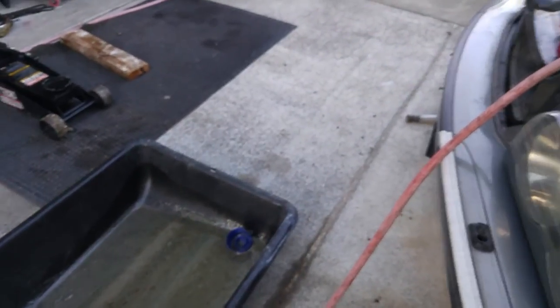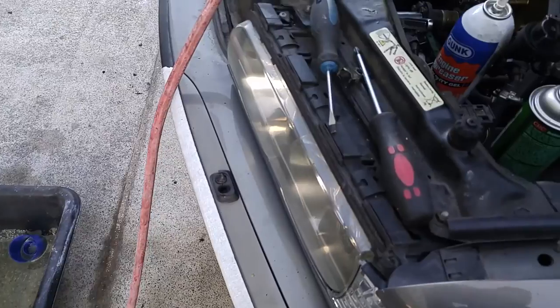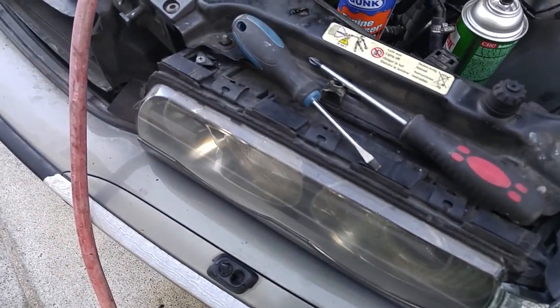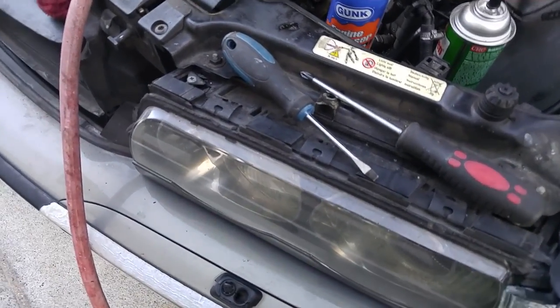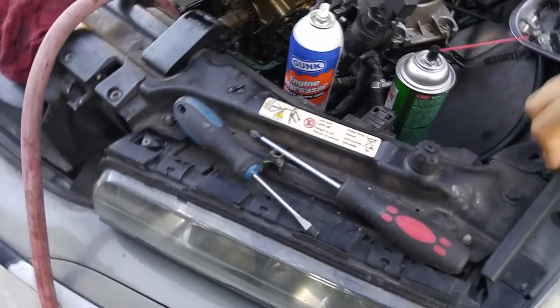Kind of clamp it in place and don't over-tighten it — just tighten it that much, you're good enough. Put the plug back in. The plug doesn't want to go back in — okay, there we go.